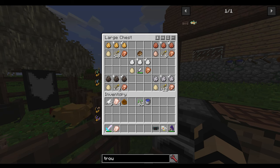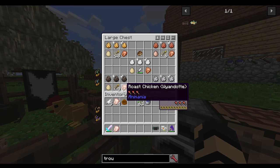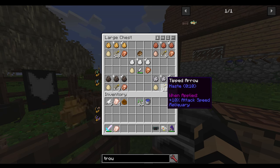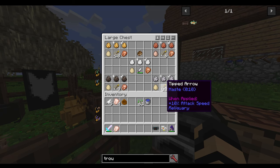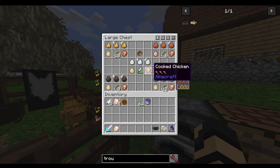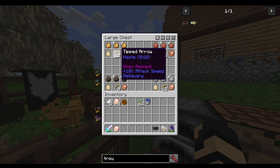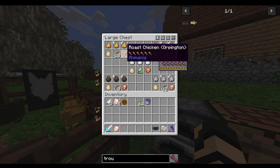I'm using arrows to represent 10 seconds of haste per arrow — that's what they do, 10 seconds of haste. Moving up from there, we've got the Plymouth Rock hens, which will give you two minutes of haste and five hunger. Plus, you've got your Orpingtons, which are really good — they'll give you a good two and a half minutes of haste, plus they give you six hunger.